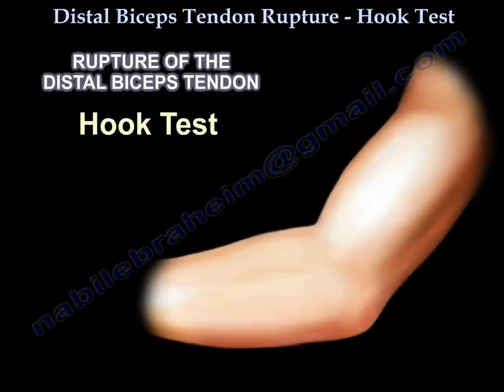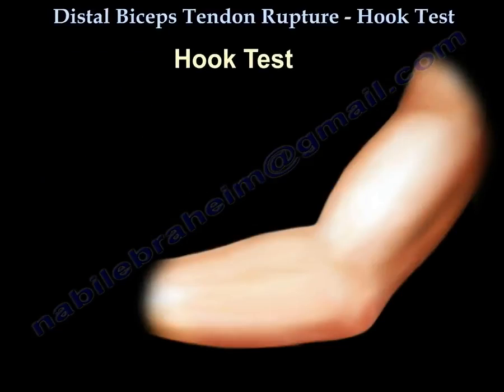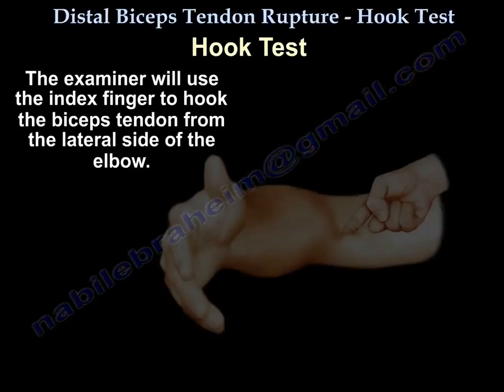The hook test is performed to diagnose rupture or tear of the distal biceps tendon. The examiner will use the index finger to hook the tendon from the lateral side of the elbow.